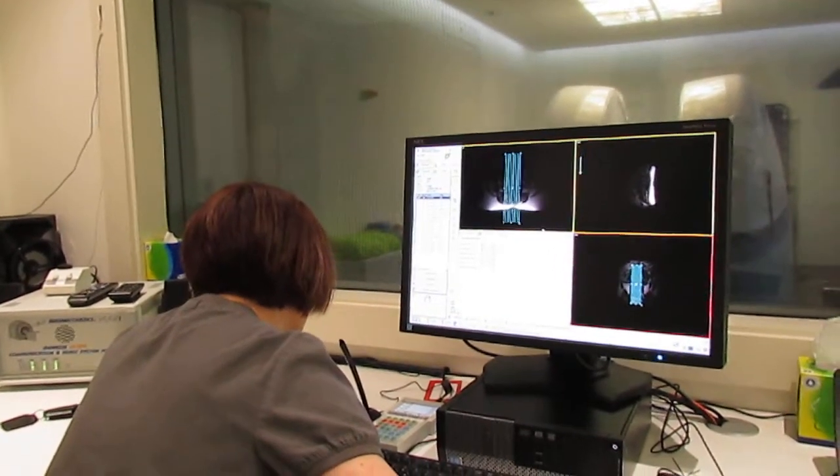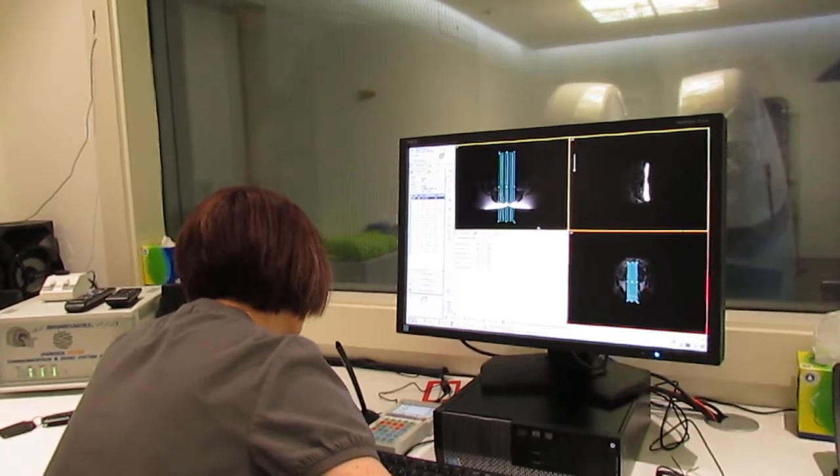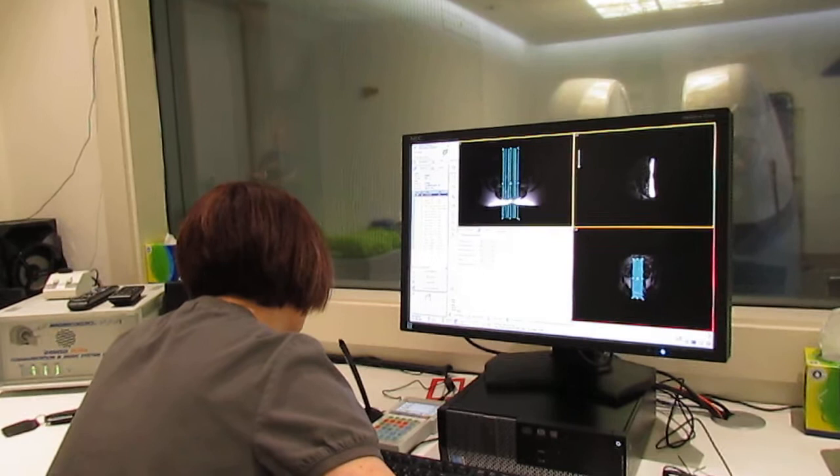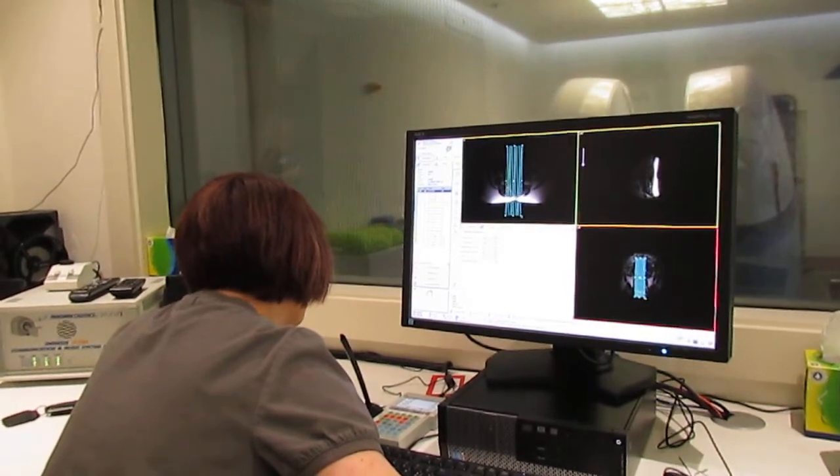The first main scan is about to run now. This scan will take just over five minutes. You're doing wonderfully so far, so just keep everything nice and still. Here we go again.